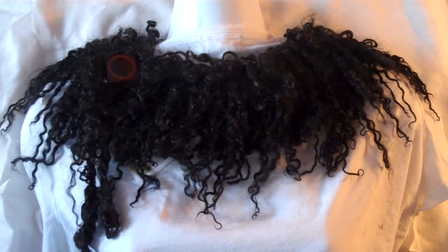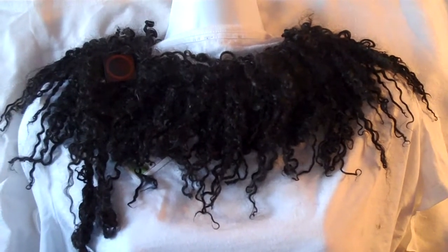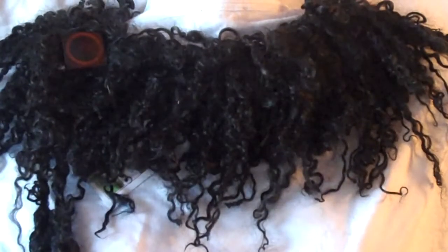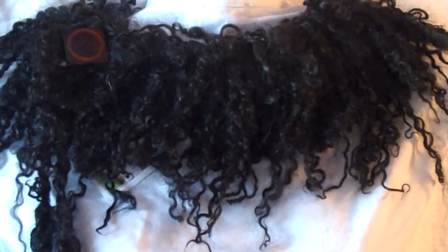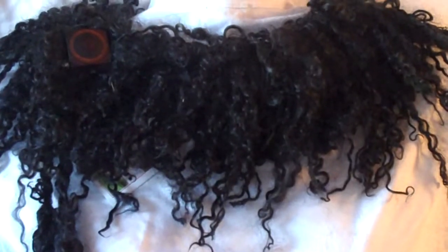Hello, this is Virginia from The Yellow Farm, and today I wanted to talk to you about how to knit your locks in to make something long and fabulous, which is something like this locks collar.